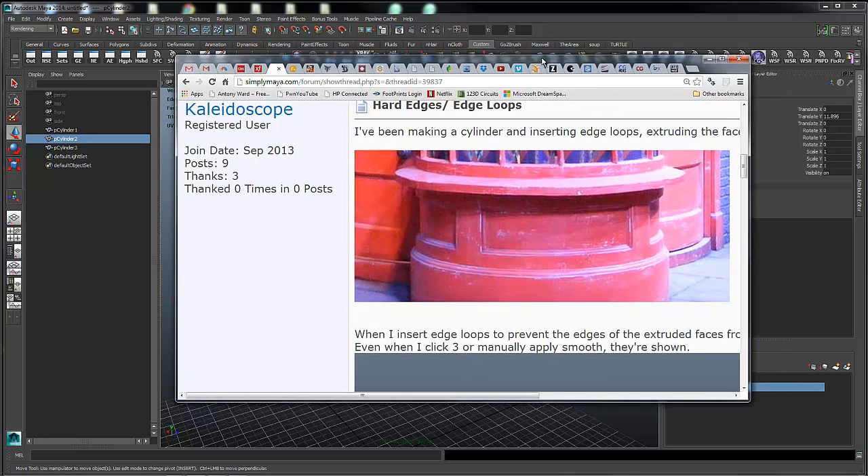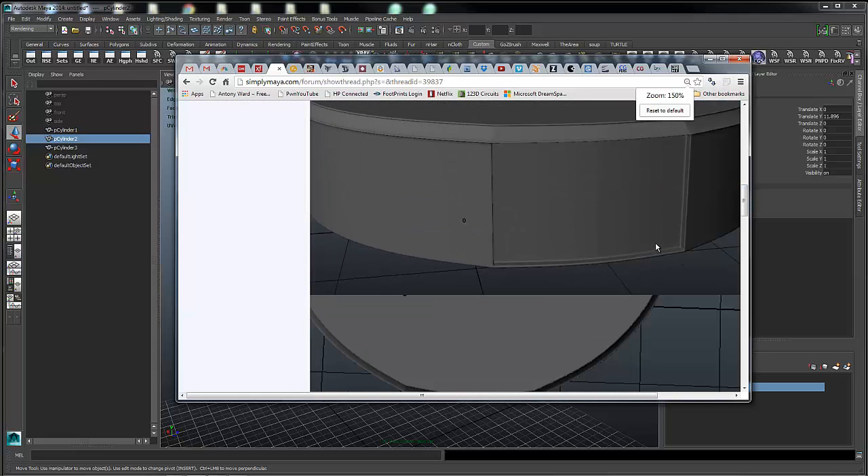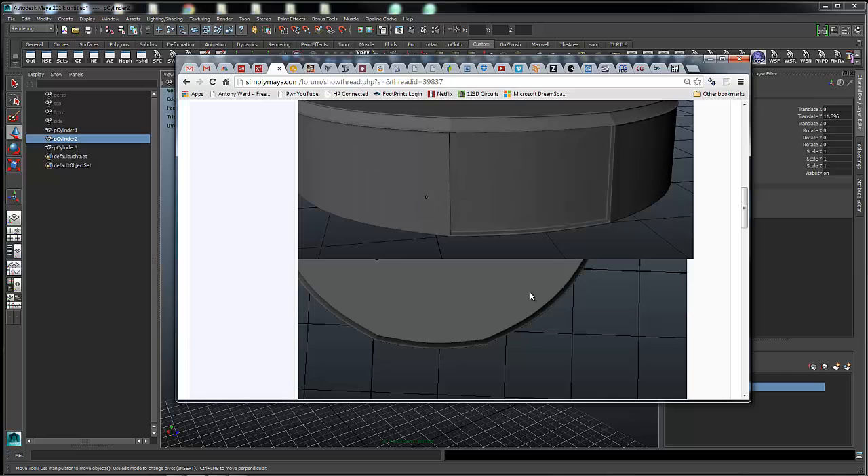Hey guys, Rick Malava here. Kaleidoscope in the forums was asking how he can make this cylindrical surface and put these indentations into it with these sharp corners. If you try to add control edges running vertically in a cylindrical surface, you're going to get creases, as you can see here in the geometry he was putting together. So he was asking: how can I put holes into a curved surface that have sharp corners without getting this creasing?